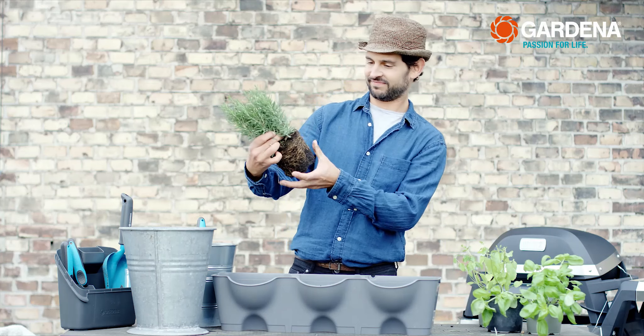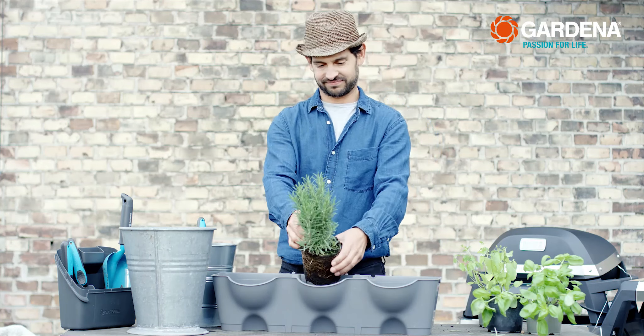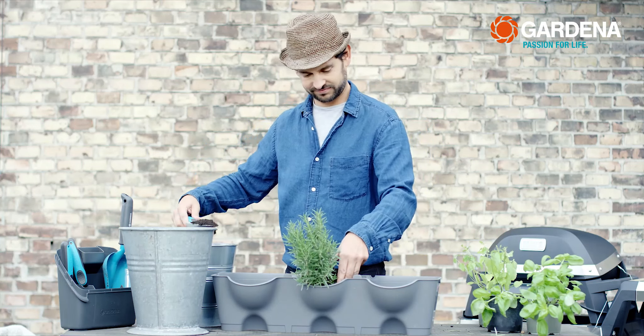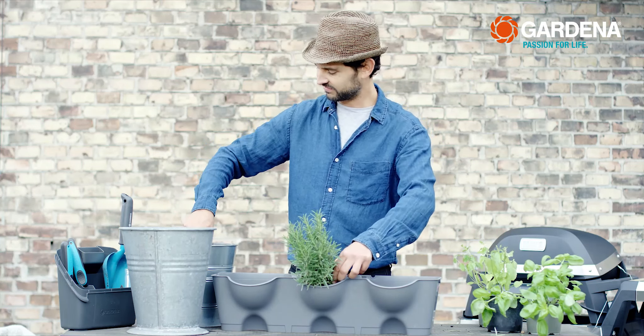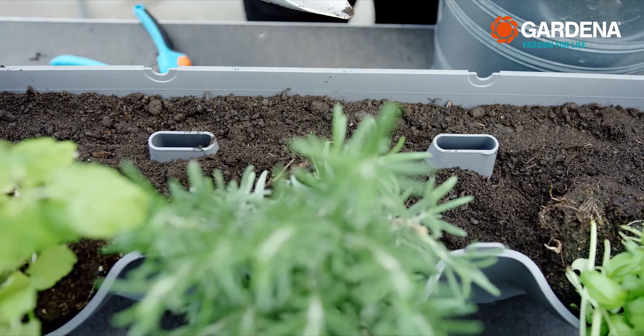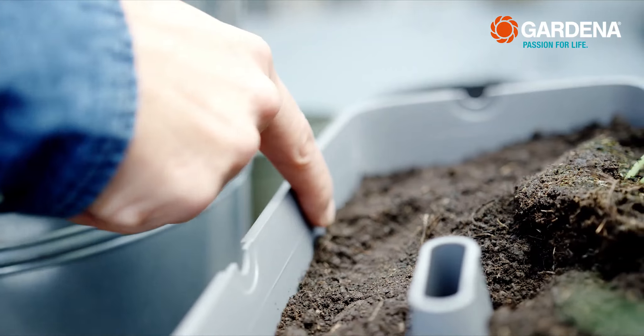But back to the planting. Position the plants at a slight incline, at an angle of 45 degrees. Simply fill the spaces in between with a little soil, but make sure it's well below the fill line.